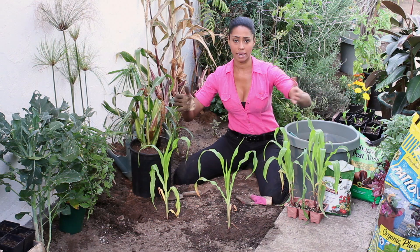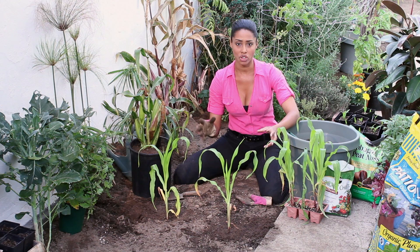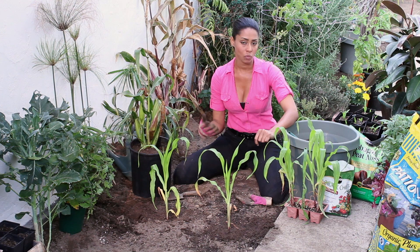You'll want to put these all the way down your row. Your ideal for corn is to make a square row — the shape of a square — because if you just put long rows it's not gonna germinate as easily.